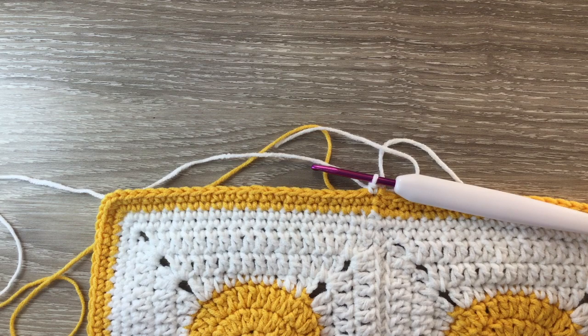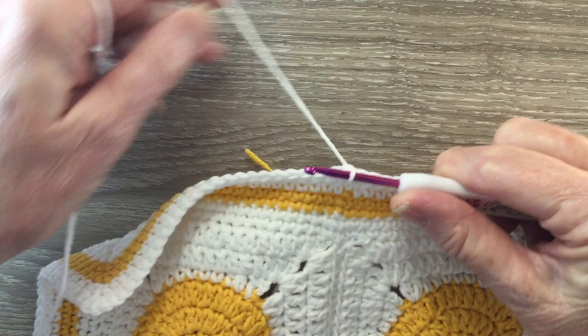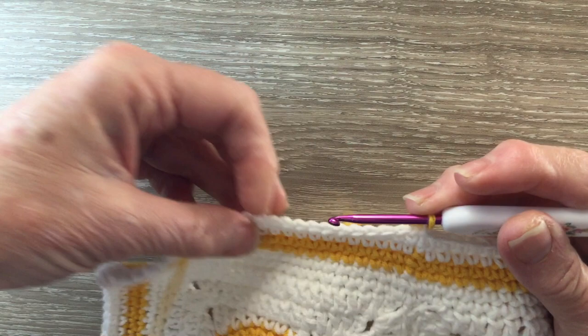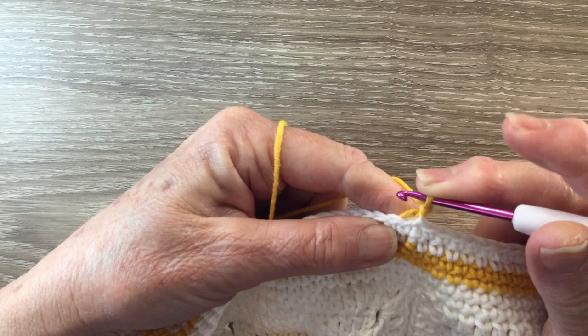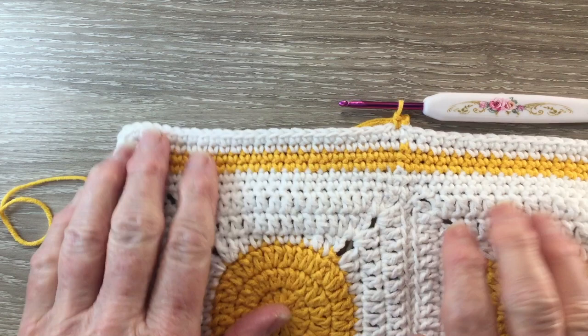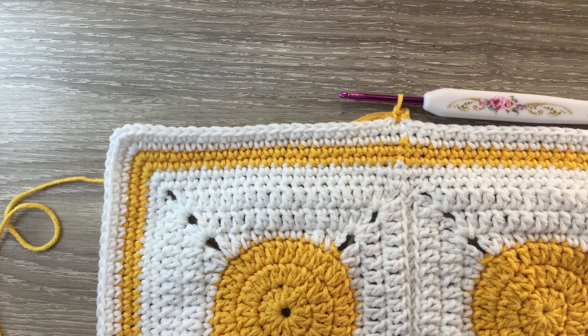That's the two rows of white worked. I'll join that last row with a slip stitch and join in the yellow. I work one chain, a single crochet in the same stitch as the chain, and then I'm going to work two rows of one single crochet in each stitch along the sides and three single crochet in each corner stitch. I'll work two rows like that with my yellow, join at the end of the last row as usual, weave in my ends, and then I'll be back and we'll add the flowers and the butterflies.